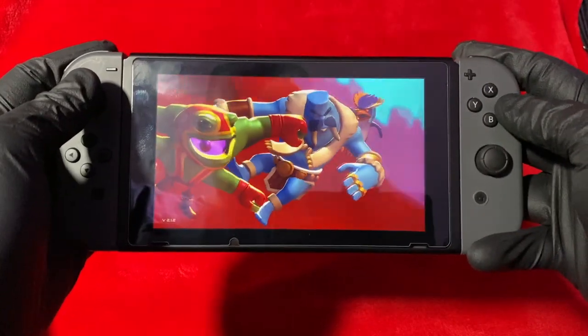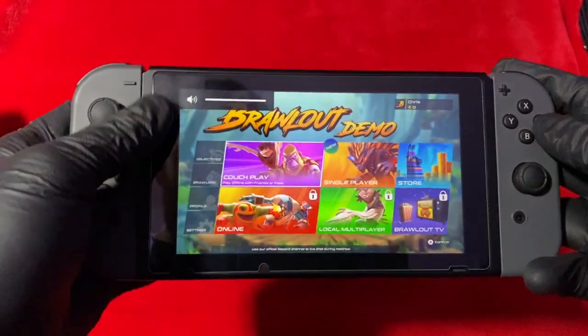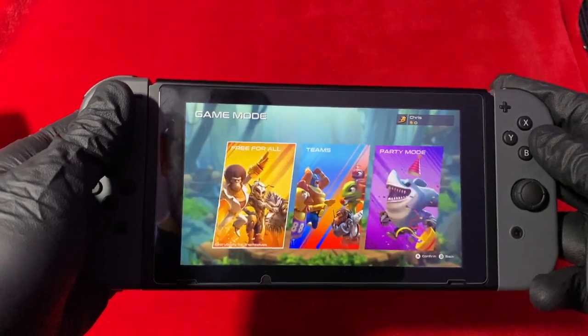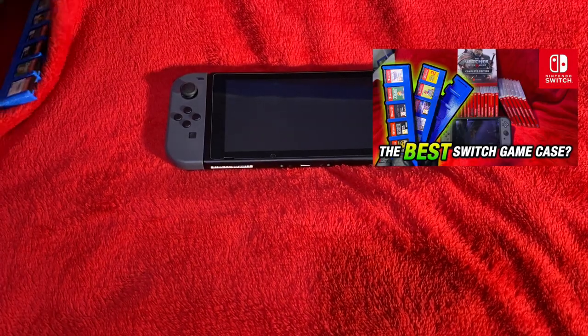Welcome back to another video, guys. It's Blaze2K as always. Thank you for joining me. Today's video is going to be about a Nintendo Switch game case. If you haven't seen my other video, go check it out — I'll put a link up at the top of the video.